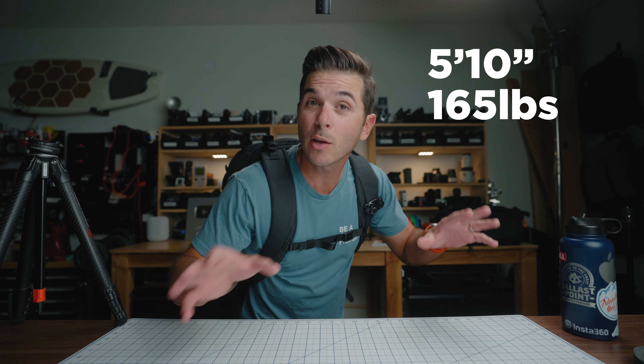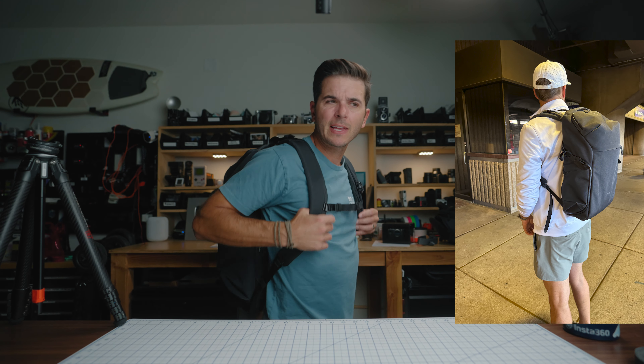On the trip to Arizona, my buddy Weston — he's 6'4", maybe 6'5" — put it on and said the same thing: it just feels really, really well. From 5'10" all the way up to 6'4" or 6'5", this 30 liter fits really well. I think I know why it fits so well and why this bag feels so good, but we'll get to that when we get to the inside.